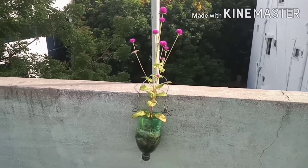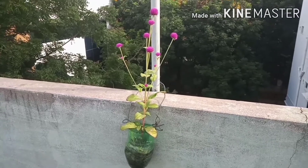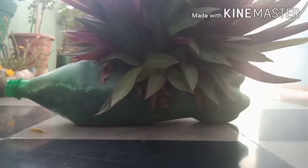This is the 2 and a half liters bottle. This is the hang of it. This is the decorative plant. This is the corn table.